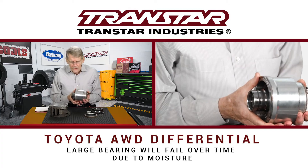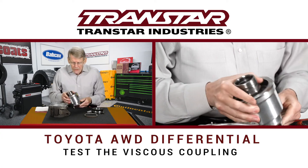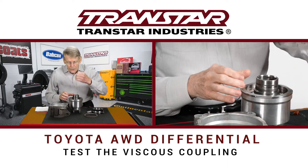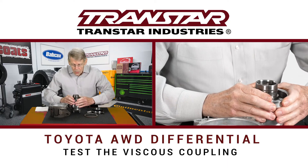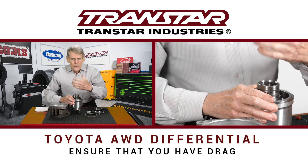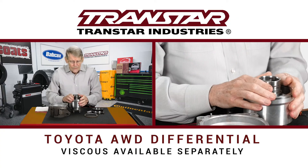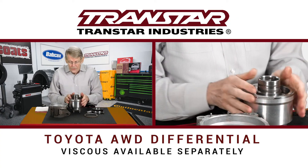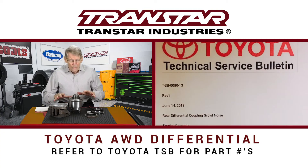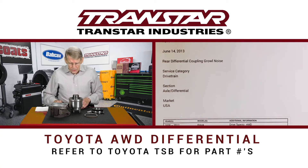This viscous coupling — there are actually a couple of different designs depending on model, and you need to test this. You can actually put a spline down inside, hold the unit, and turn it to make sure that you have drag so that you know that there's viscous oil in here and that you don't have to replace it. You can buy this viscous separately. All the part numbers are in the TSB that Toyota has released.